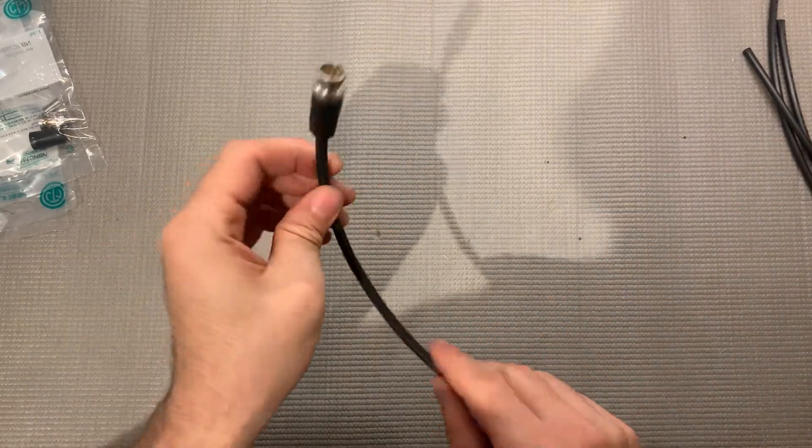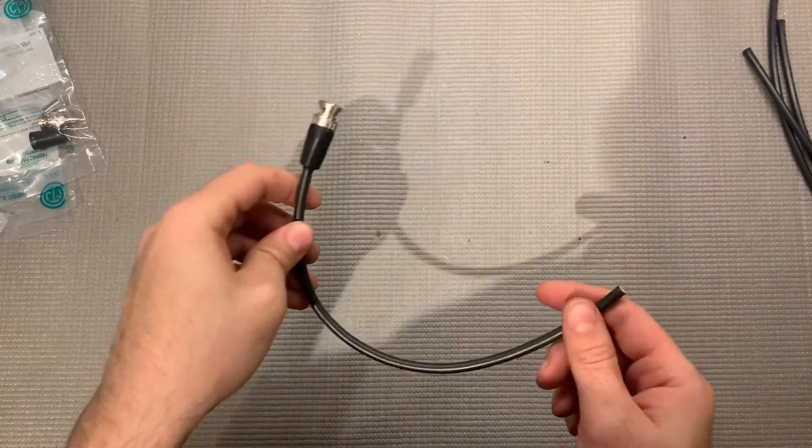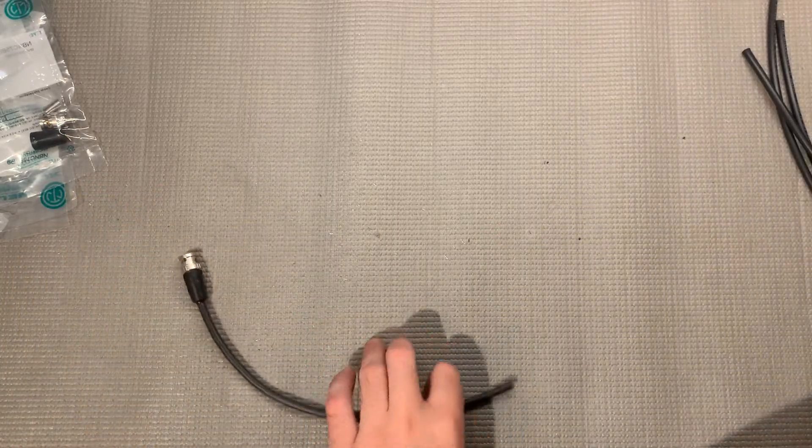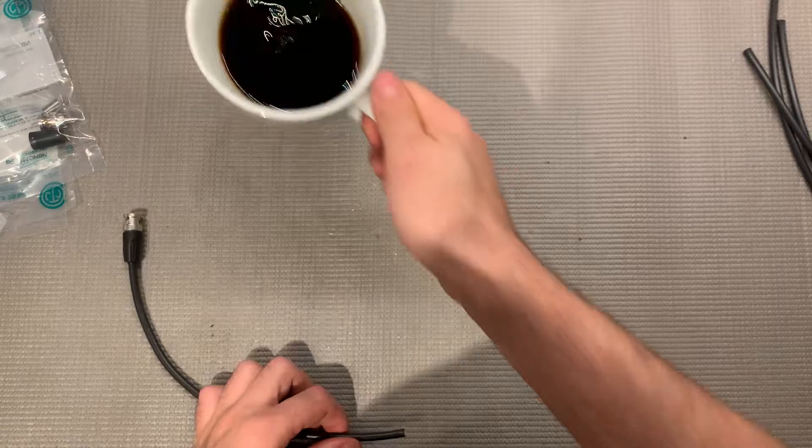Okay, real quick video. I'm going to show you how to put a BNC connector on coax cable. First thing you want to get your tools together. Most important tool: coffee.